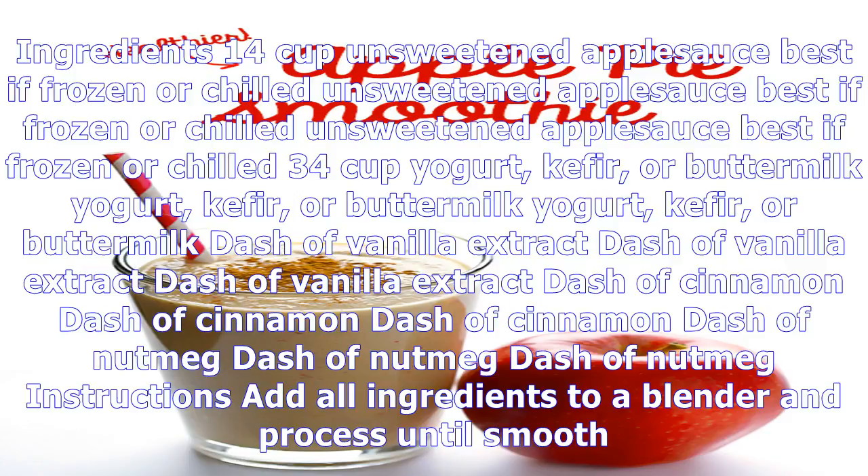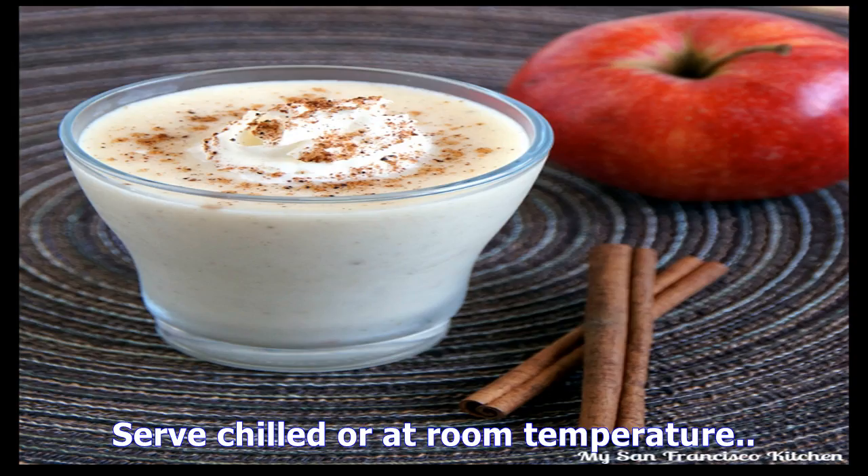Yogurt, kefir, or buttermilk. Dash of vanilla extract. Dash of cinnamon.